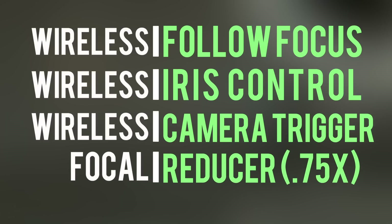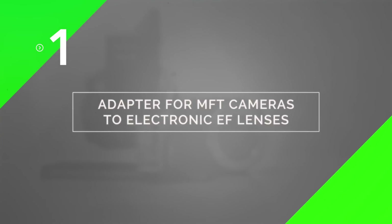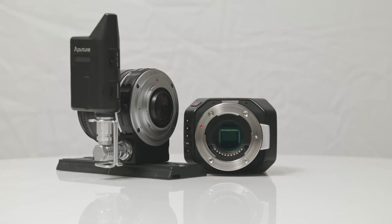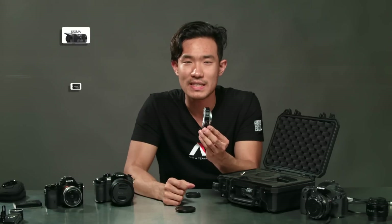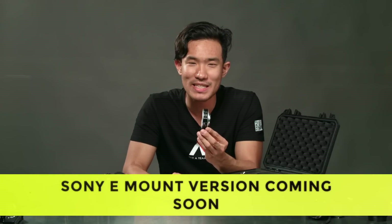So let's explain how this works. First off, the DEC Lens Regain acts as a lens adapter for micro four-thirds cameras to Canon EF mounted lenses, including third-party EF lenses such as Sigma, Tamron, Samyang, and more. Great news Sony users — an E-mount adapter is on its way too, so stay tuned.